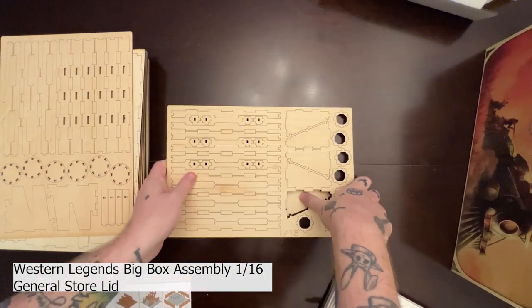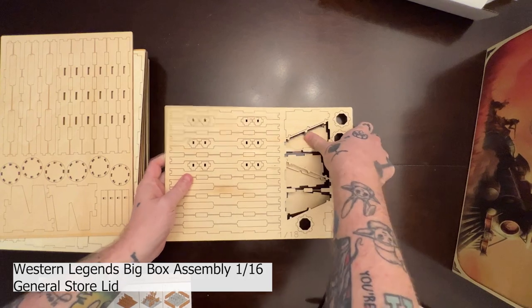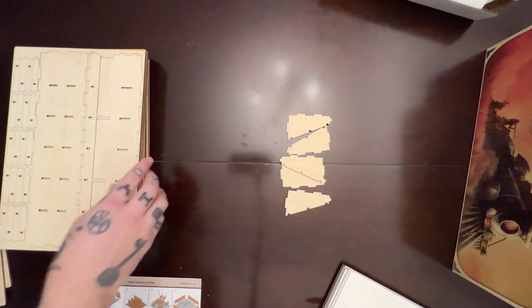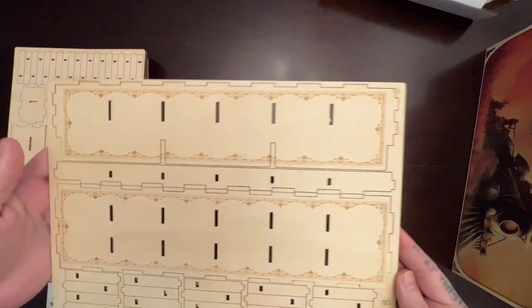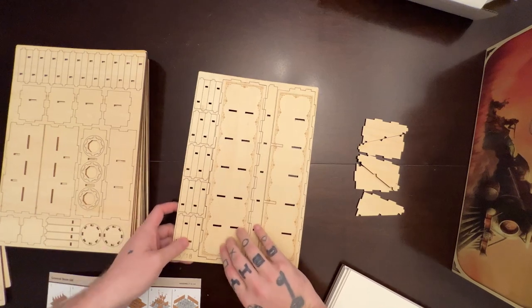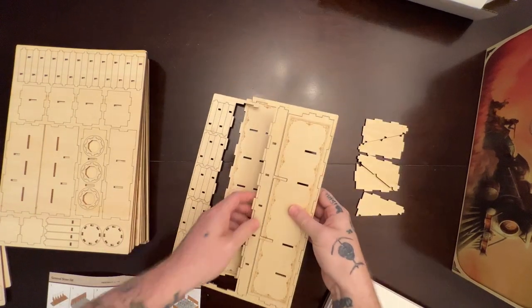Hello and welcome to the Western Legends Big Box Assembly, part 1 of 16. Here I am assembling the general store lid, removing all of the pieces needed. If there are any issues with the numbers of where to find them, always go by the images themselves. I didn't have any problem with that, but my team is looking into any possible manual errors.